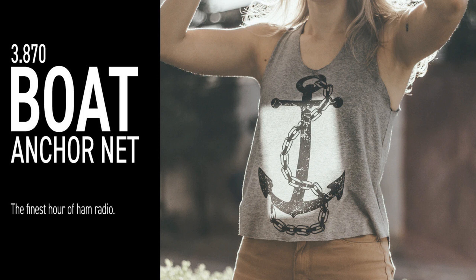My ICOM 706 Mark 2G forgot how to talk on UHF and VHF — I'm still working on it. Hey K5EF, I forgot you're on the list, Nick. Let me talk to two or three more people, then I'll call you.